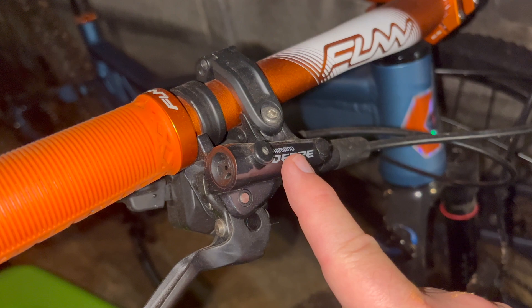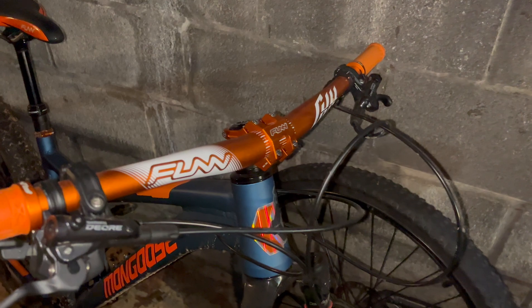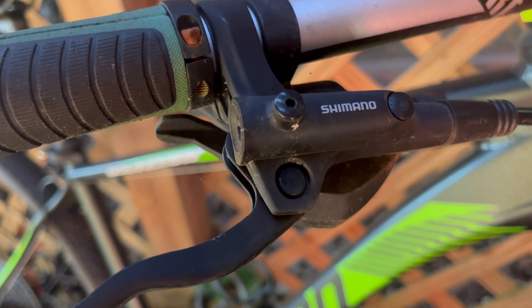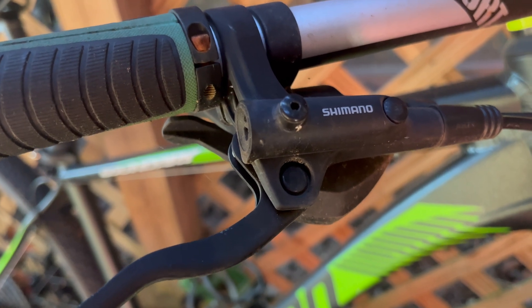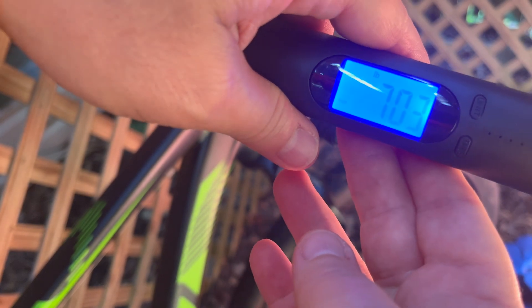This is the best I can think to show you of how hydraulic brakes work — the pull and how different it is. Did this help you out? Comment below. It would be a sin not to show the Shimano MT200 — and that comes in at 7.03 pounds. Thanks for watching and have a great day!